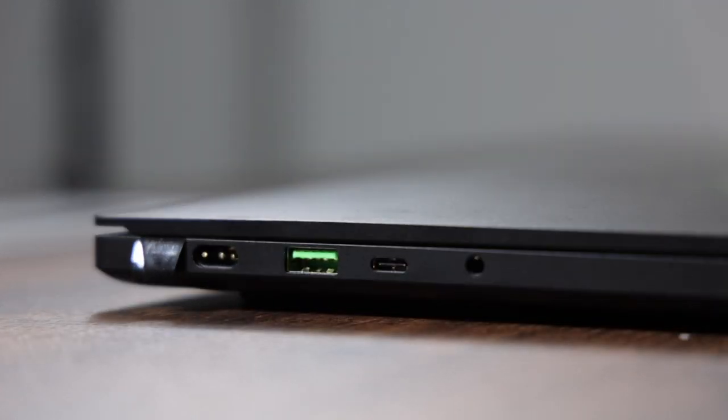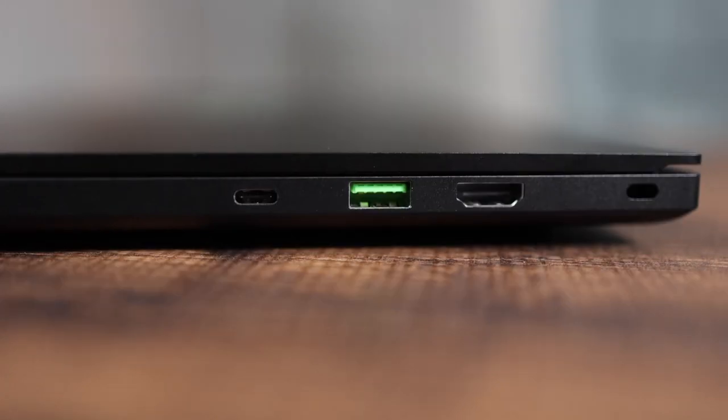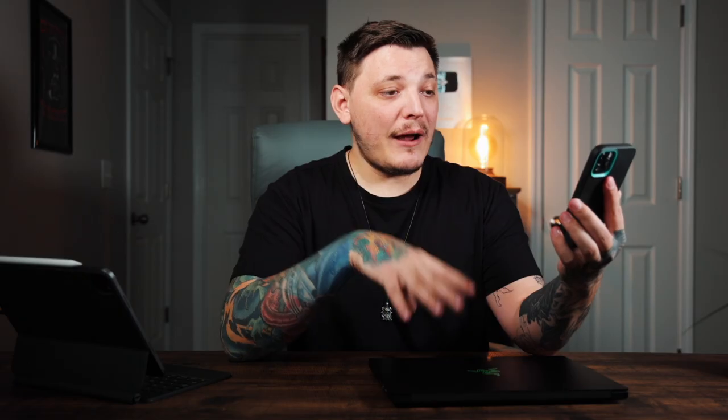Let's talk about connectivity. This has two USB 3.2 Gen 2 Type-A ports, and two USB 3.2 Gen 2 Type-C ports with power delivery and DisplayPort 1.4, which is really nice — charging is supported. It also has HDMI 2.1 output, which is nice if you wanna run a monitor while gaming, which I was doing last night and it works really well.